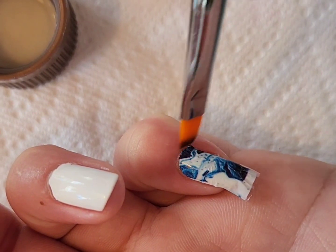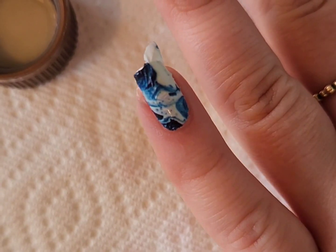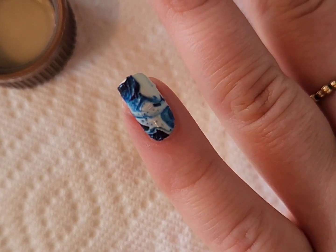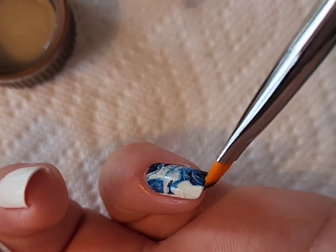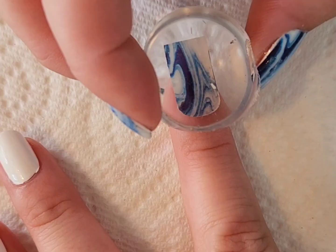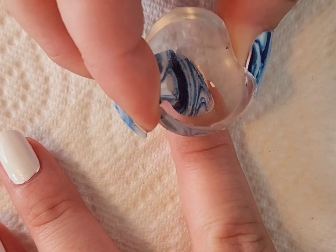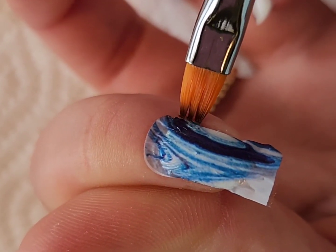I love marble nail art — I've said this multiple times — but there are moments when I really don't want to go through the cleanup process because marble nails, as beautiful and unique as they are, can be messy to clean up. I thought these wraps would be a really great thing to try, and also really great for when you're in a pinch and want to do something fun but don't have the time.